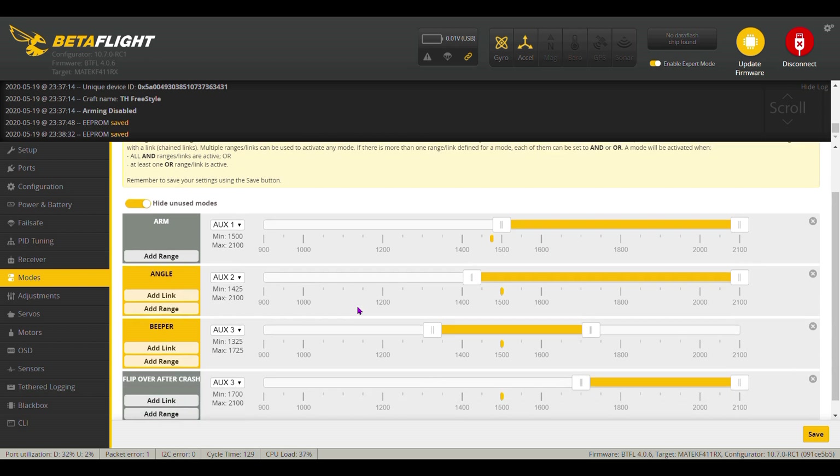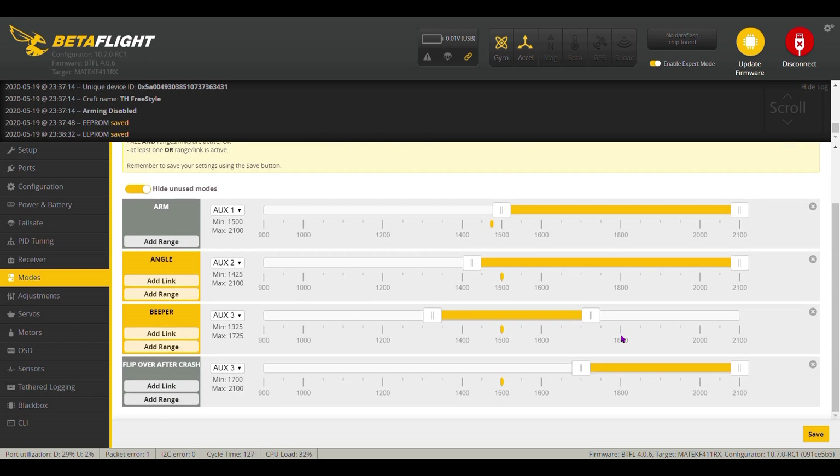Then I went down on Modes. I disabled the horizon mode. I left the angle mode, the arm, the beeper, and the flip over after crash. And I set that up through my Taranis Q7.